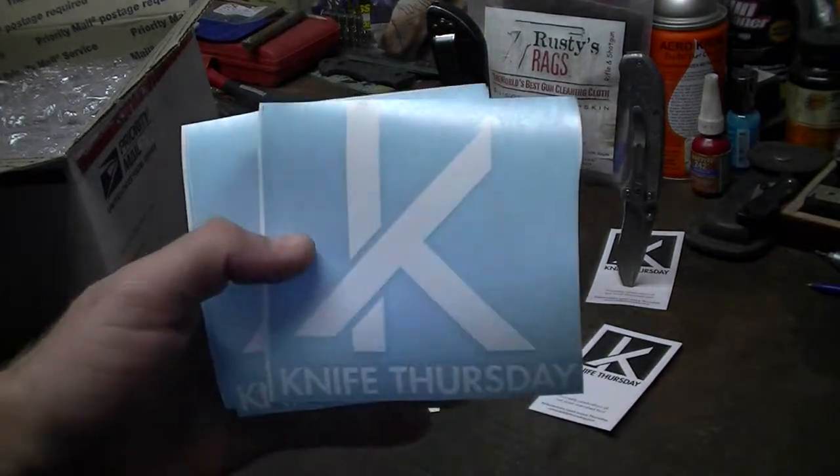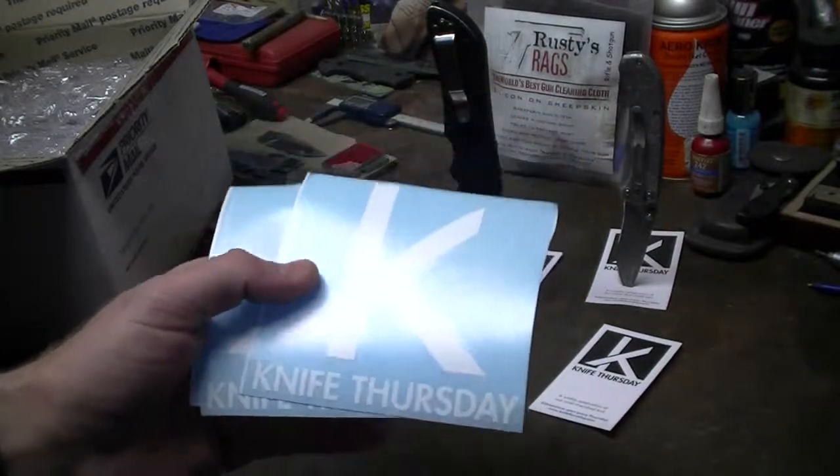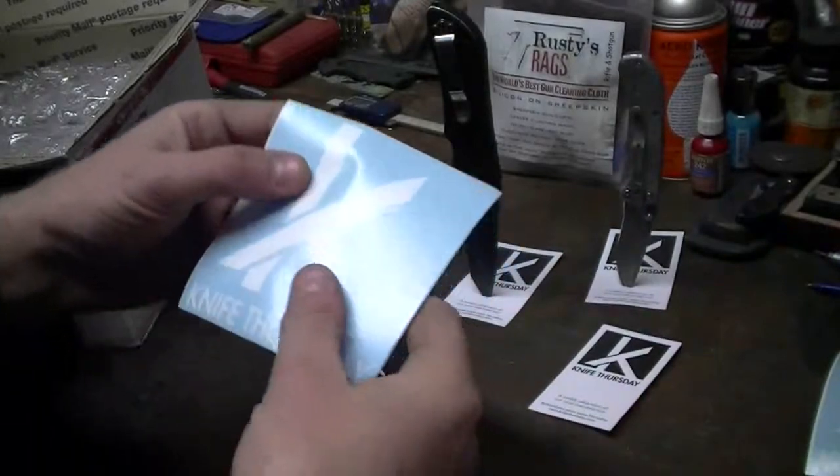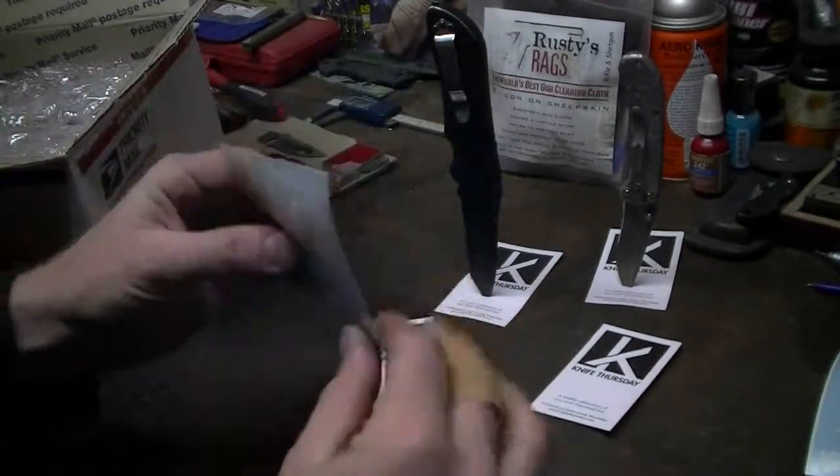Knife Thursday is making some decals now. Go throw them a little donation, represent, put a couple of those on your car or wherever. It came out really nice. I like that. I'm going to put one on every car.